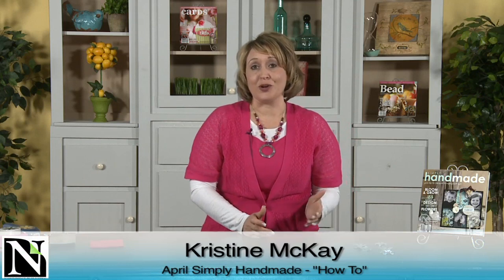Hi, I'm Christine McKay from Northridge Publishing, and I'm excited to show you a couple how-tos today. In our latest issue of our April Simply Handmade magazine, there's a whole section on different types of flowers, and they're all the rage right now from fashion to home decor to paper crafting. So I just want to take a minute to show you a couple different ways to make flowers.